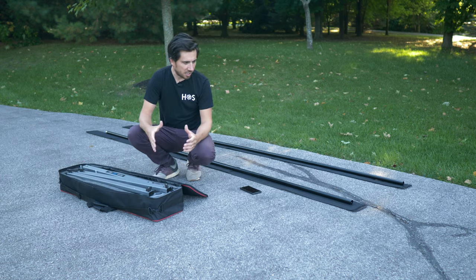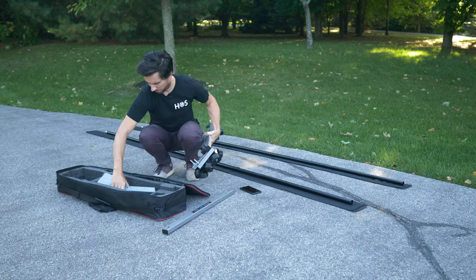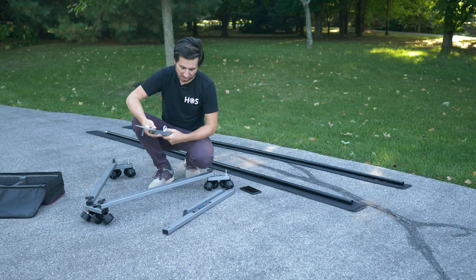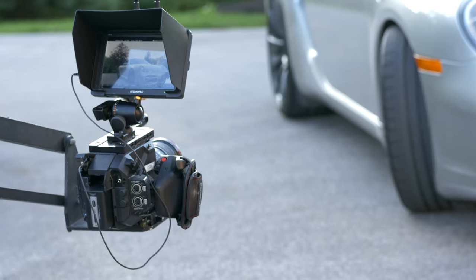This is a travel dolly track so it is designed to set up quickly and move around easily. It's some heavy duty metal but it can definitely handle a heavier tripod or a light jib as well.